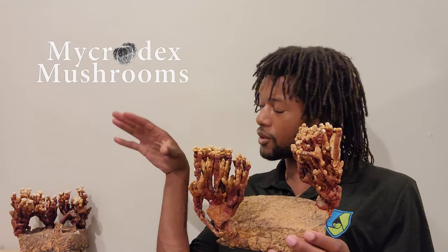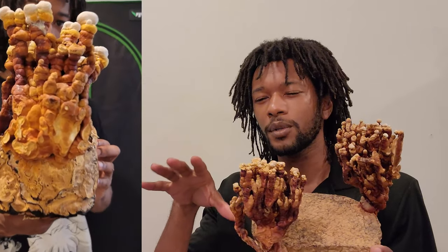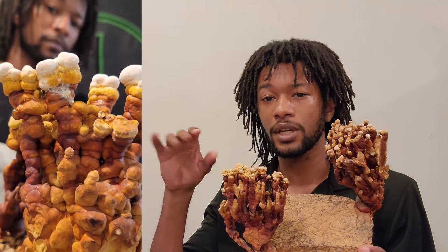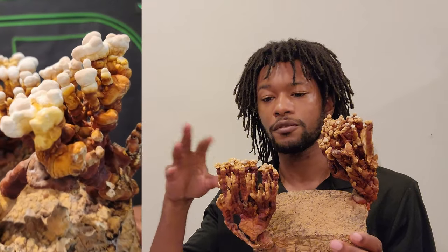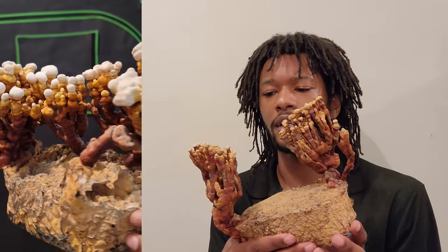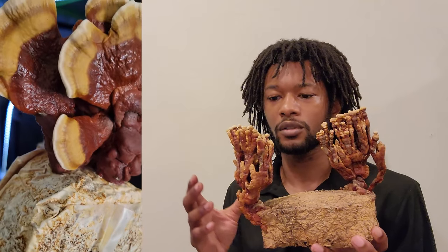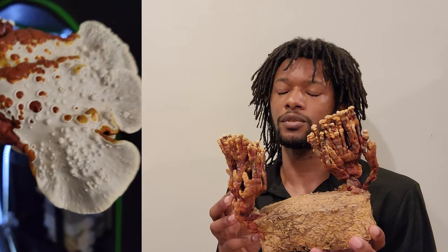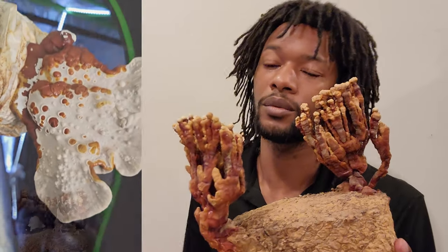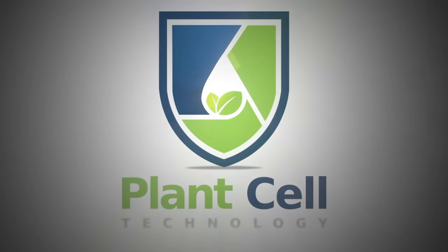What is up guys, Shea from Microdex Mushrooms here with some reishi. We're going to learn how to grow reishi today, and the steps are pretty simple up until fruiting conditions, which is where it gets kind of tricky. Reishi take a long time to fruit — these took about two months — so you've got to really let them sit in their environment and chill for a while. But what you get out of it is a really medicinal, potent mushroom that is really good for overall health.